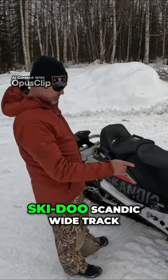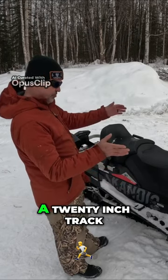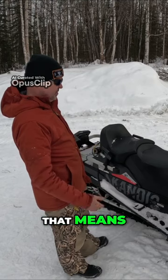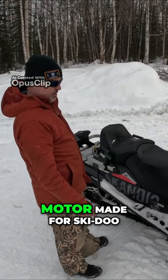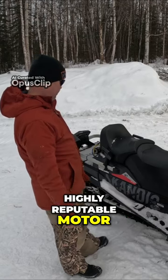This is a 2017 model Ski-Doo Scandic wide track, which is a 20-inch track, 600 E-Tech. That means it's a 600 two-stroke motor. Rotax is the brand of the motor made for Ski-Doo, and it's a very high quality, highly reputable motor.